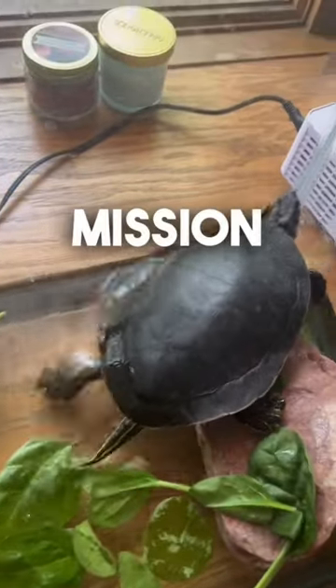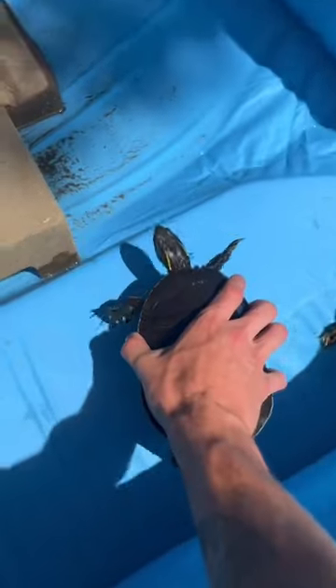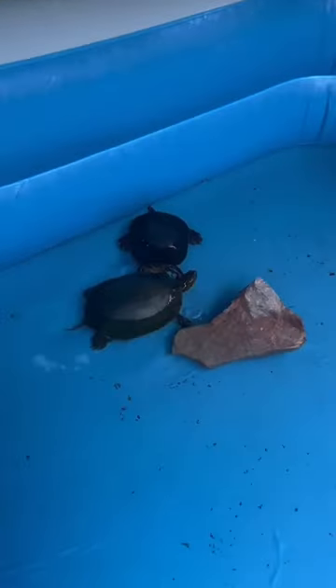Welcome back to Mission Save the Turtles. Between last time and this part, we decided to add turtles into this mini pool that we set up for them, and I think they were loving it much more than that small tank.